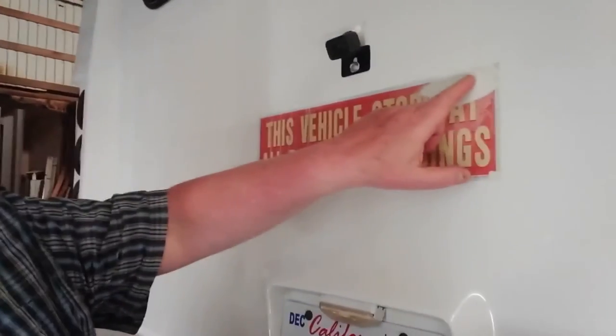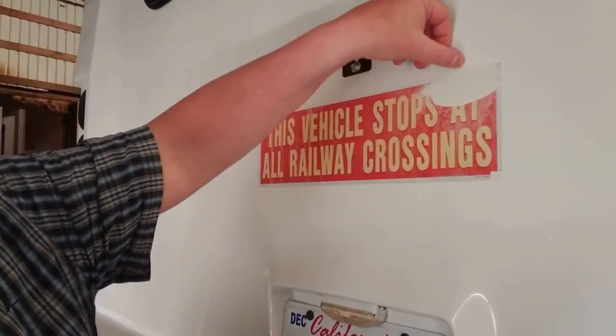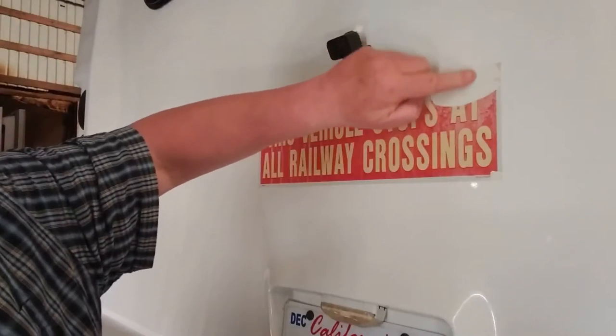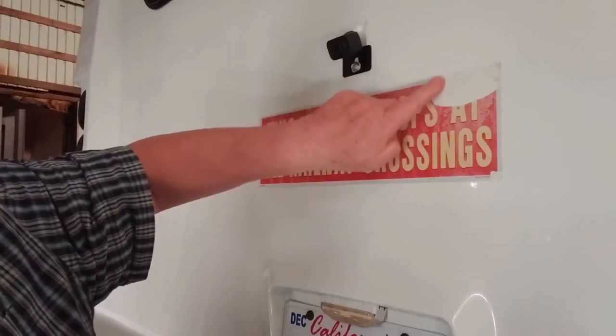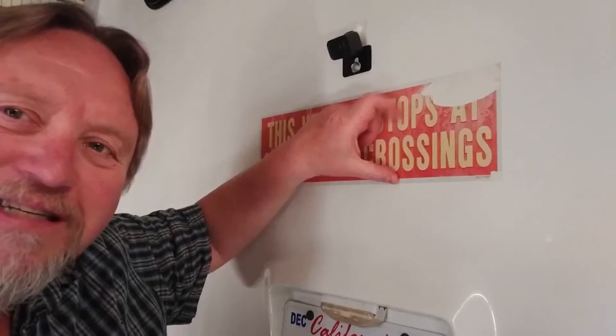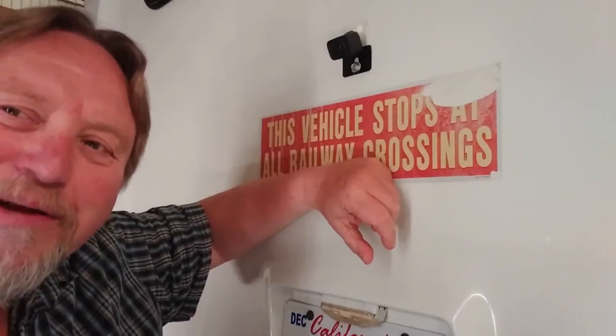You see the difference in the coloring here? When I rub my finger on it I can feel a raised edge. This bus has been painted before and they taped up against this sticker — oh wow, that's going to create a problem for me.